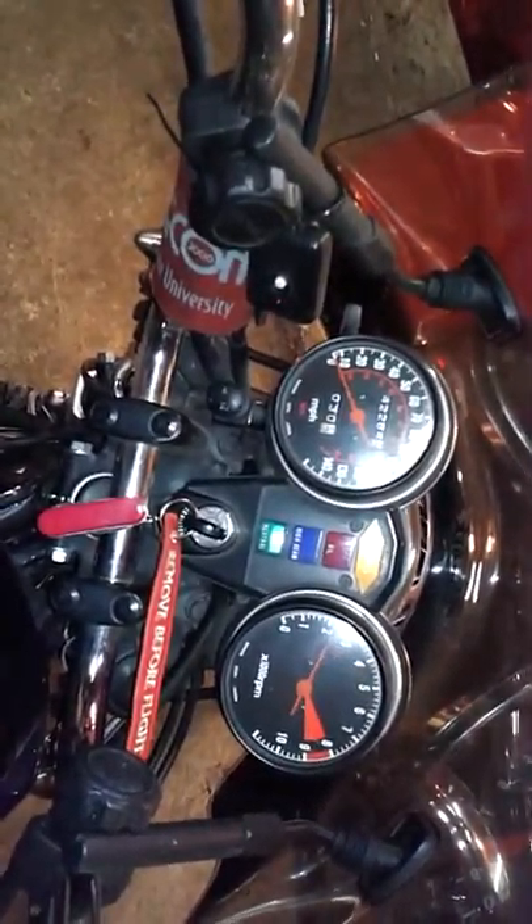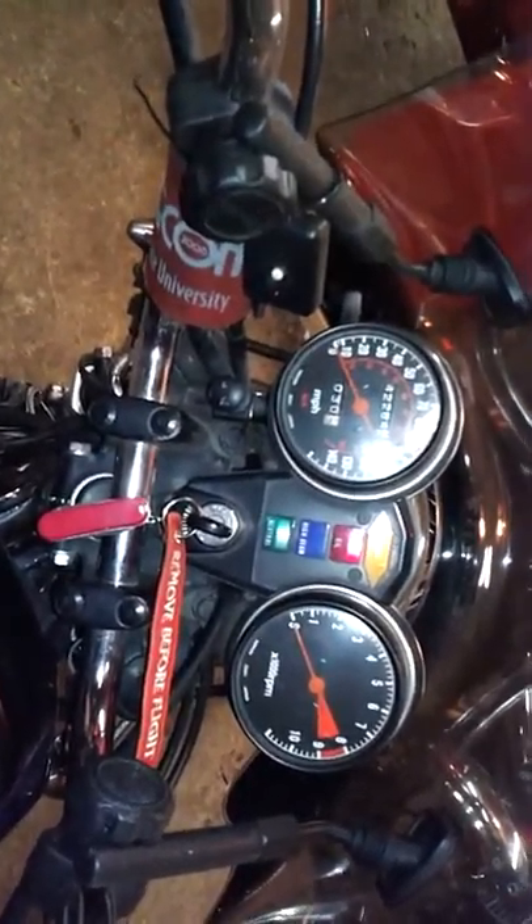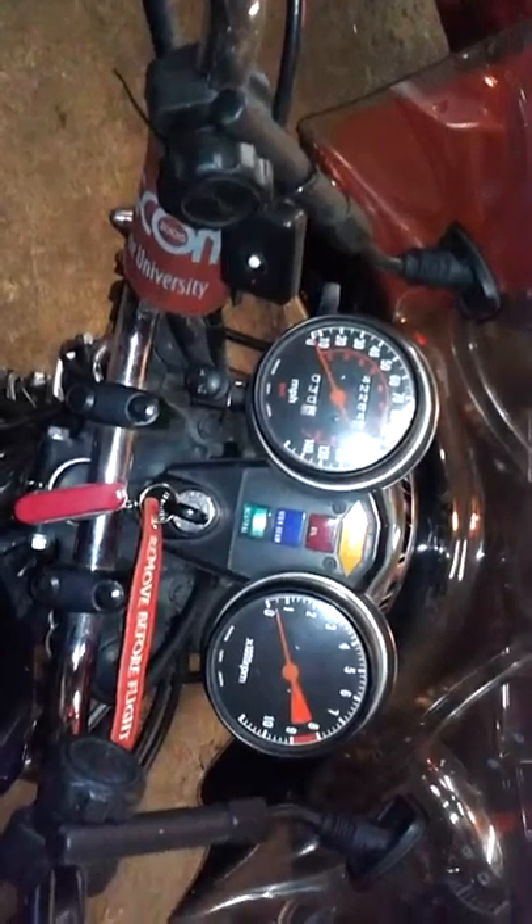I'm going to turn it off here, as you can see. It's hard to start, but it's right there now.